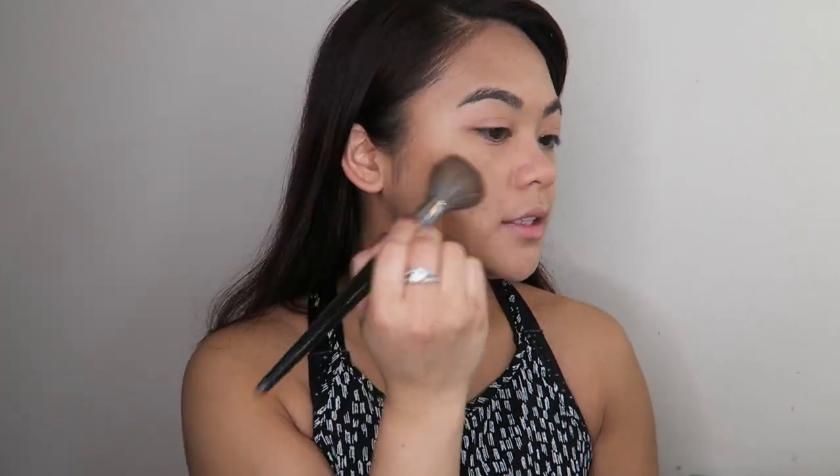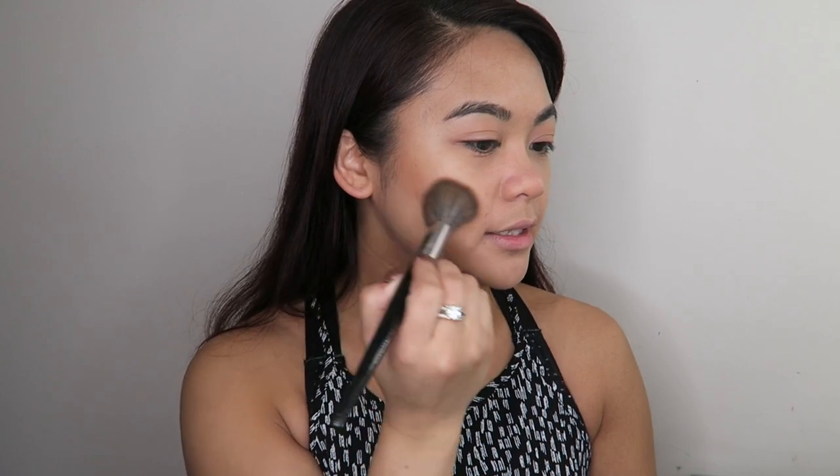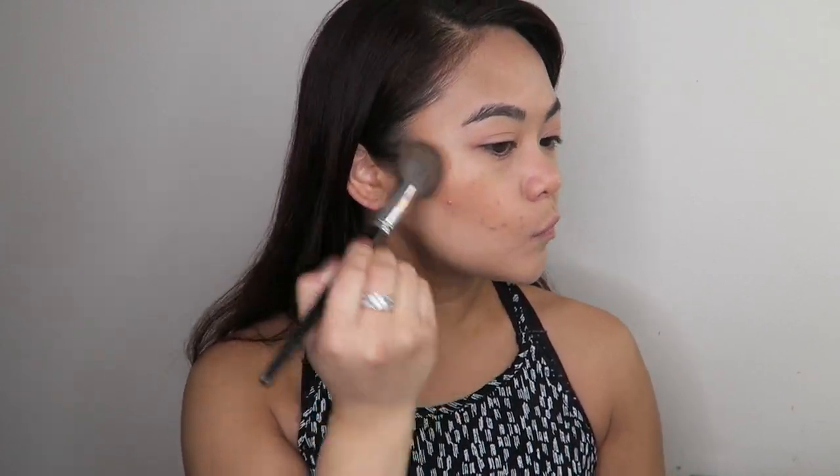I want a little bit of definition in my cheeks. When you're wearing a no-makeup makeup look but still want a bit of contour, go for a matte bronzing powder — not shimmer or glittery bronzers, as those will clearly show you're wearing makeup. I'm going into my BYS contour trio bronzing powder and applying it lightly where I'd normally apply bronzer. A trick for a light hand: hold your brush at the very end for the least pressure.